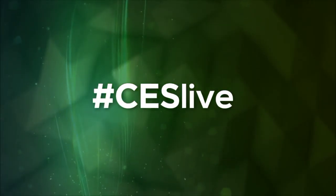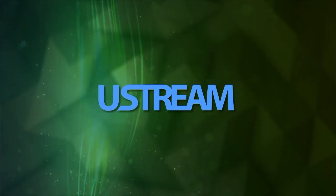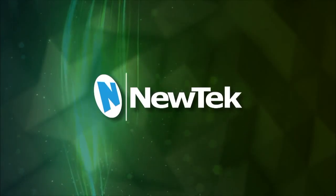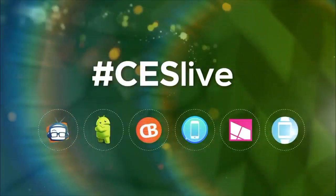You're watching CES Live, powered by Ustream.tv, the most powerful way to stream live video. And by NewTek, makers of the TriCaster family of broadcast and streaming systems. And now, CES Live.